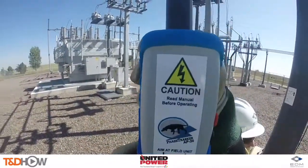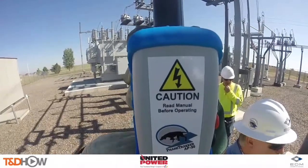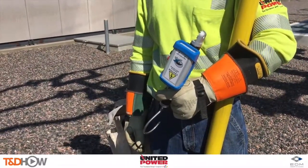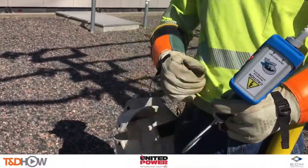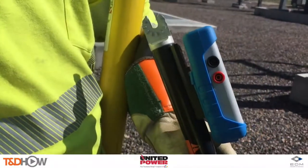Next we look at the AP30 phase tracker, which provides phase ID from a half a volt to 500 kilovolts — also referred to as any-volt — storing each reading with time, date, longitude, latitude, phase, and phase angle. Here we're showing the contact points that let it go down to a half a volt.